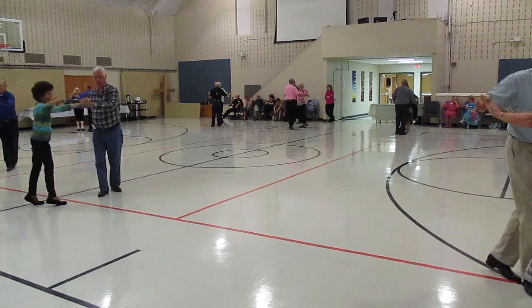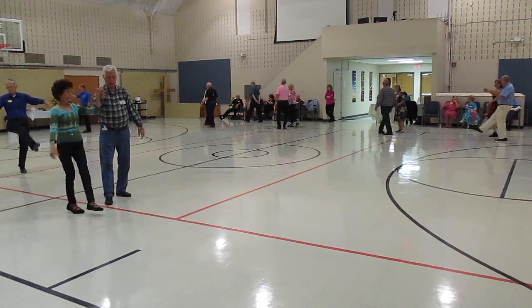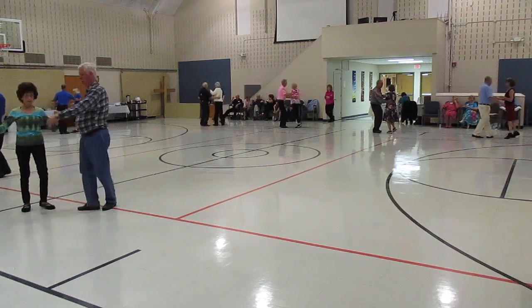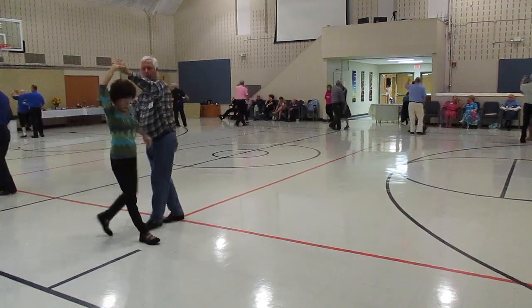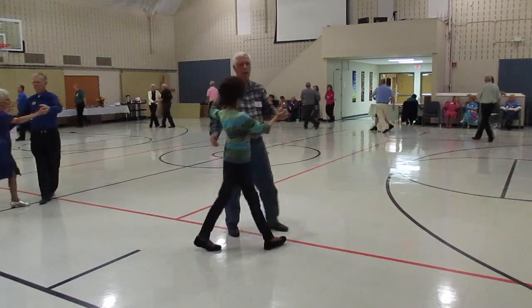Step swing. Spin maneuver. Two right turns. Twirl line three. Through face close. Left turning box.